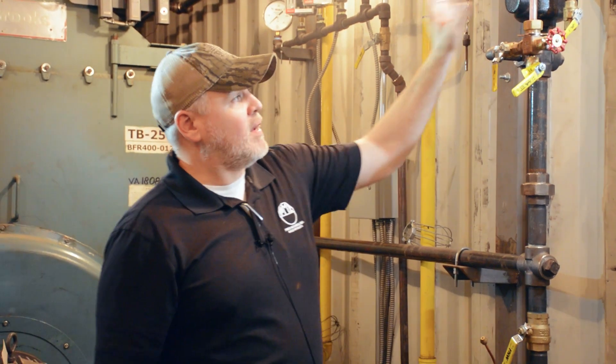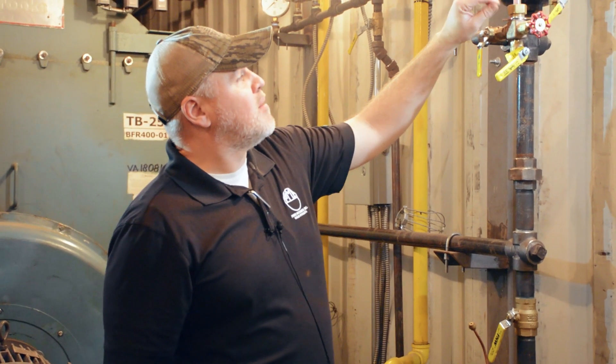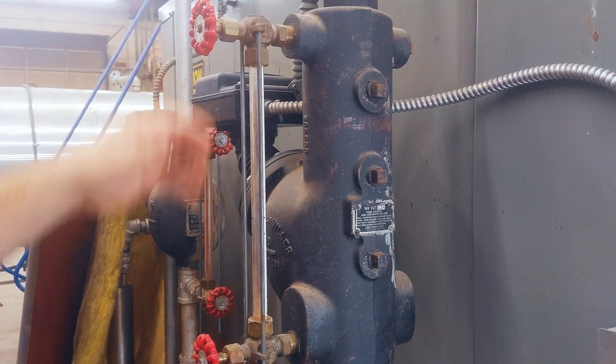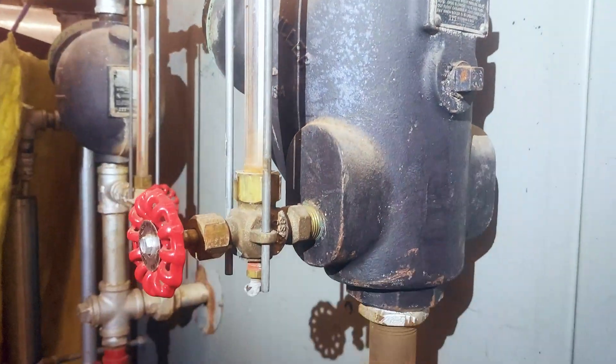Another tip regarding these: I noticed this one — there are protective stay rods that go in these that actually protect this glass from getting hit by a wrench or if you're working around it and breaking it.